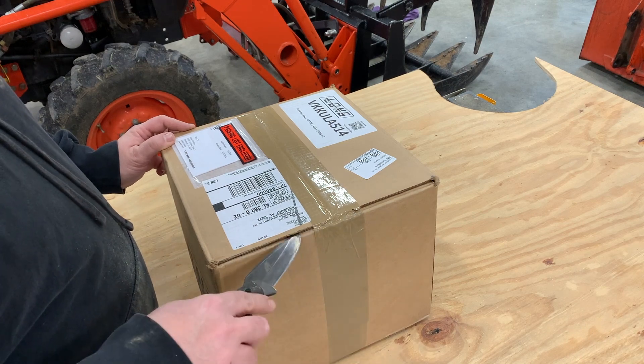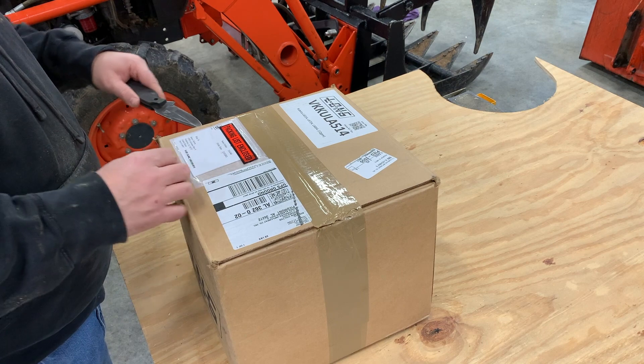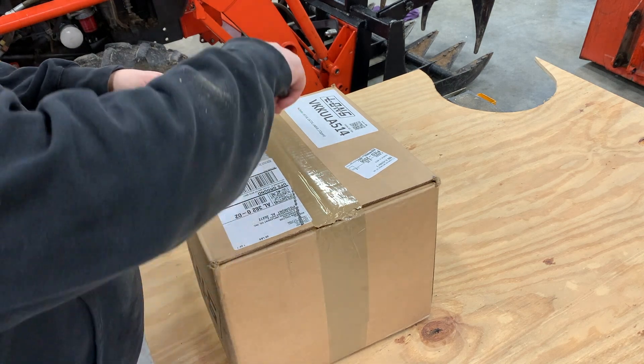Okay, let's unbox this third function valve I got from Everything Attachments. I'm not affiliated with them — I get nothing from them.